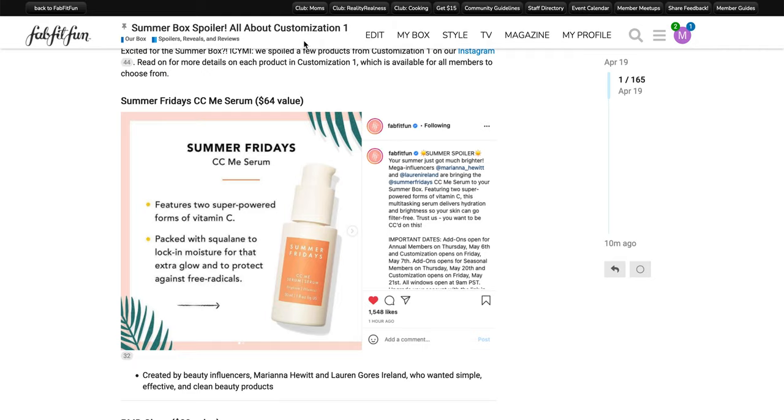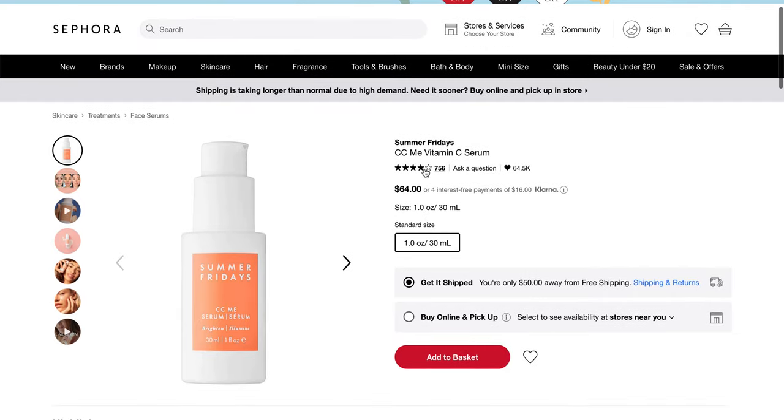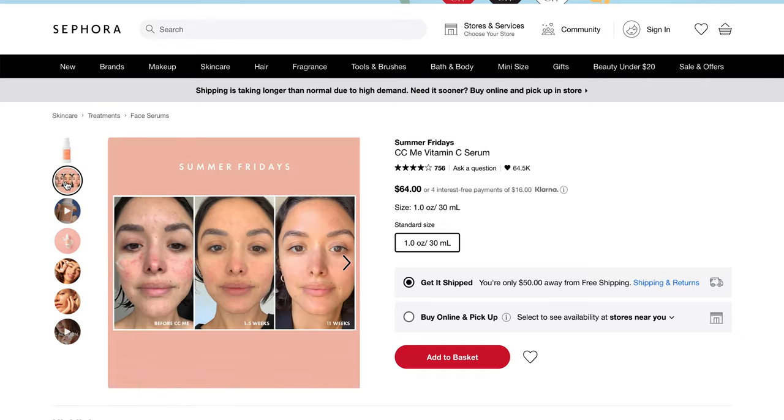I went to the Sephora website because I was able to find the most reviews there. This is the Summer Fridays CC Serum — it's a vitamin C serum. If you are going to order this, make sure that you are very cognizant of putting on sunscreen, just because vitamin C makes you a little bit more susceptible to some sun damage. Out of 756 reviews, there is a four-star rating here.